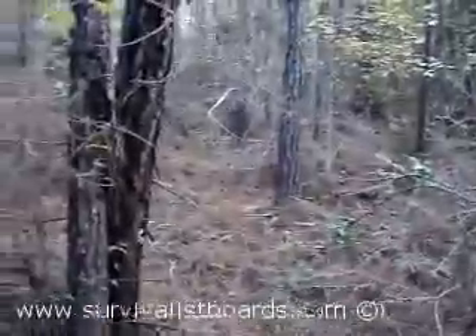Them does, they travel to our left. To my left is a bunch of oaks. Them does stay up inside this thicket.